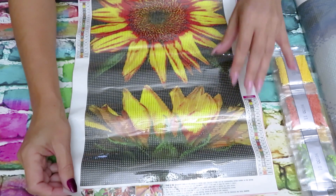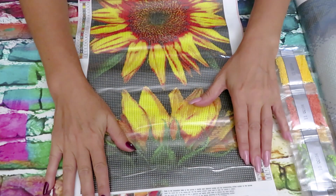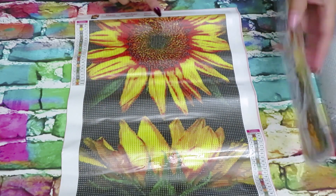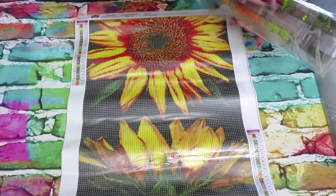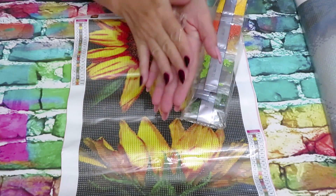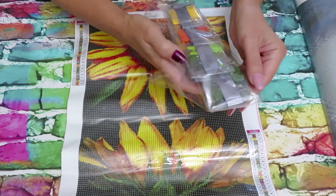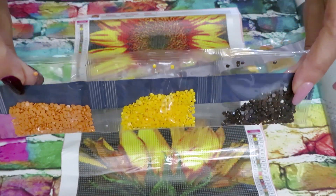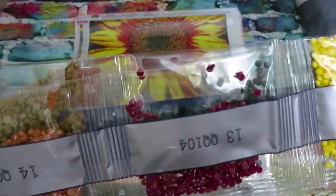This sunflower canvas has 22 colors. I always love the center of sunflowers because there are so many colors — oranges, reds. By the way, I'm working on a custom sunflower design! Sorry for the background noise — someone is cutting grass outside. I'll just finish up and continue in a few minutes. Hopefully you can't hear the noise too much.